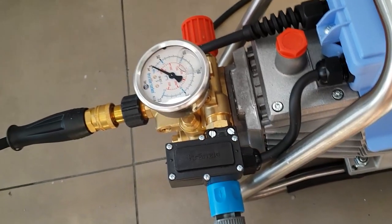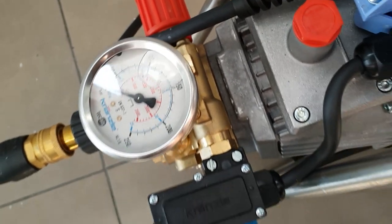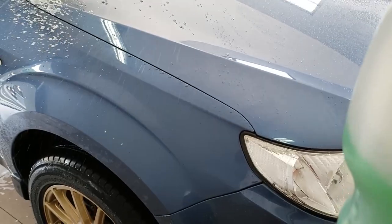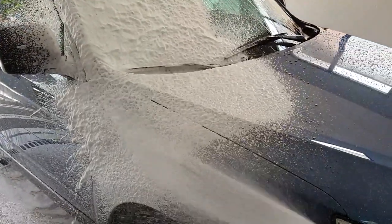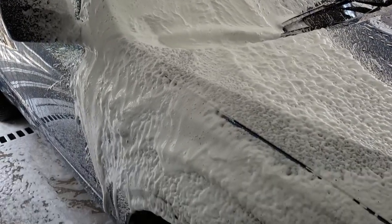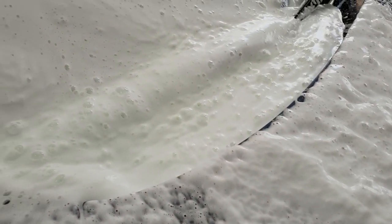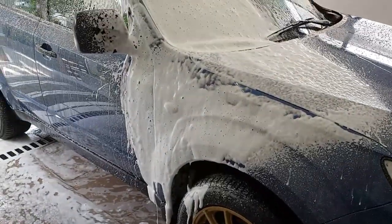I swapped out the orifice and now I'm testing the pressure — whoa, it's higher! It's near 1800 PSI. I think it's going to foam a lot better. Here we go. Oh my — holy! Now I'm going to start foaming the car.